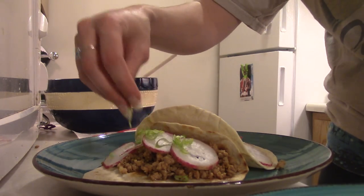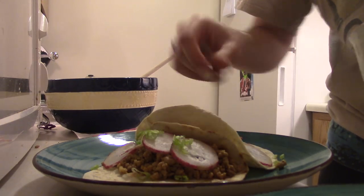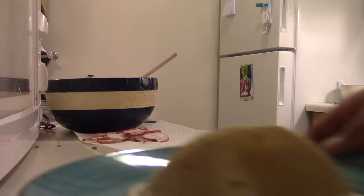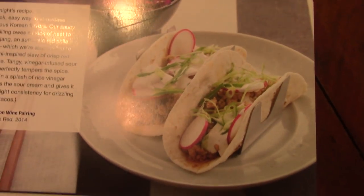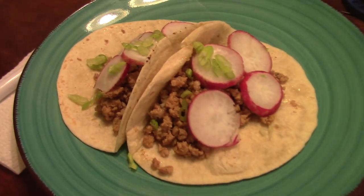Put the pork in the middle. So that's the picture, and this is the final product. And then we've got our cabbage. So we both have actually never had Korean tacos before, so this should be interesting.